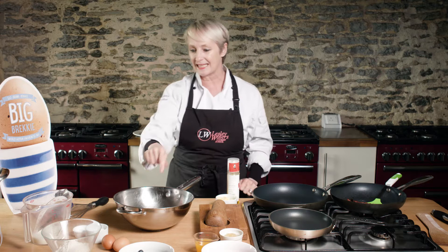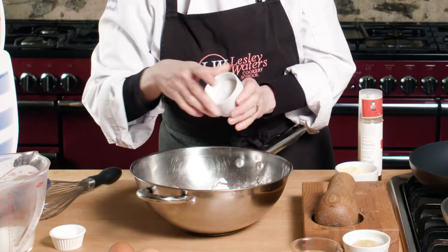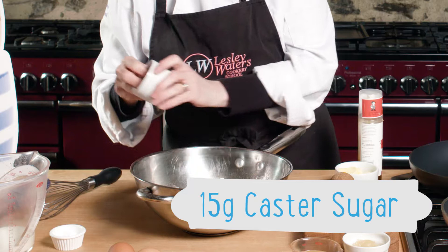So the first thing you need to do is make your batter. I'm going to put some self-raising flour in here. These are going to be thick American-style pancakes. Going in, a little bit of sugar, baking powder — I know I'm using self-raising, but the baking powder will give them an extra bit of woof.